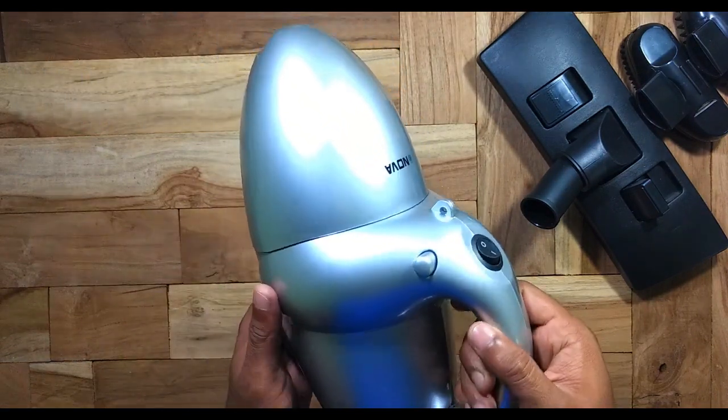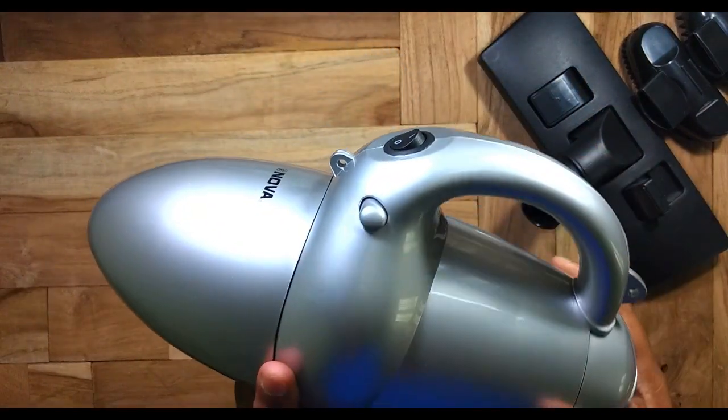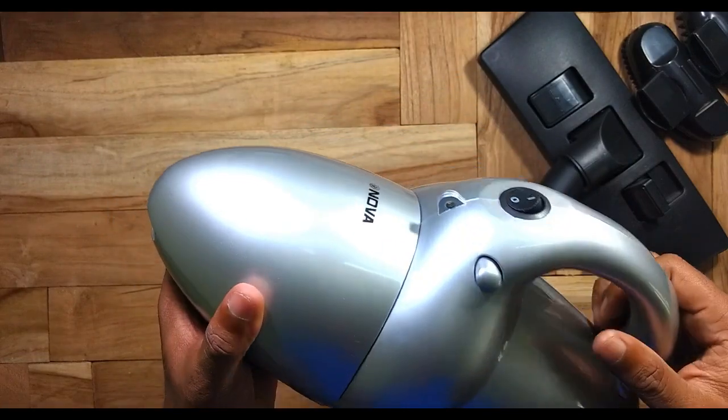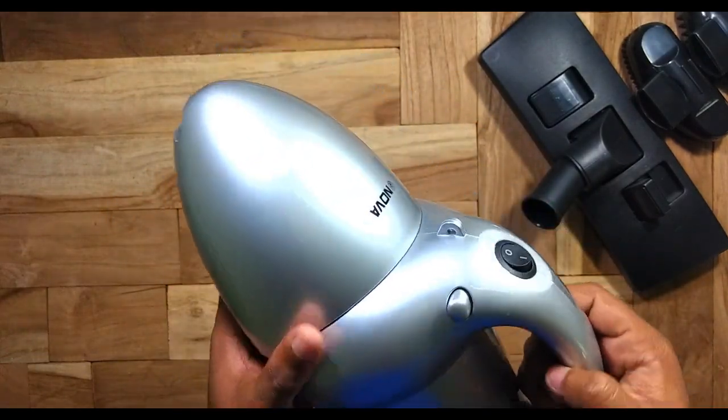Hello friends, today I am going to show you the working of this Nova 1000 watt vacuum cleaner. As you can see, this is a very compact vacuum cleaner and can be used for cleaning your steps and your house.